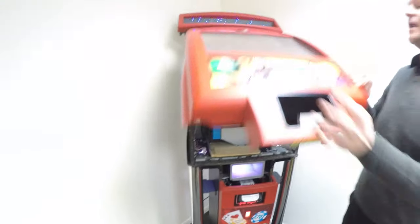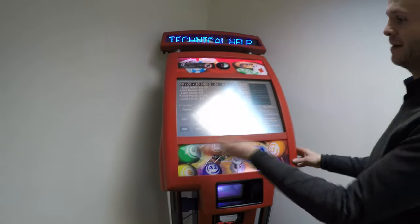and turn the key. The machine has now gone into collector mode, and from this screen you can perform a number of tasks.